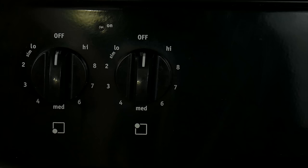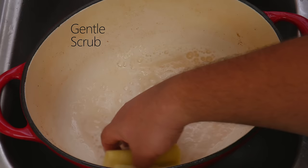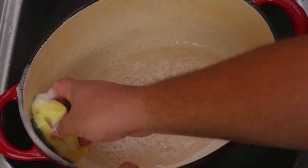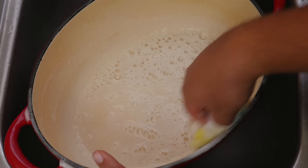Then you want to take your double-sided sponge and, using the green side, gently scrub all around. You always want to use these types of sponges — you never want to use metal sponges because they can damage your dutch oven. Start with the green part and then move on to the spongy side. Now that we're done, we're going to rinse it off with some water.